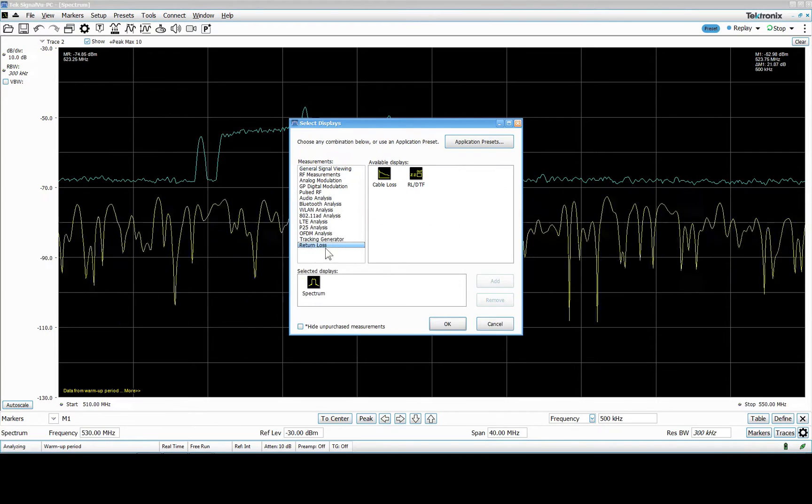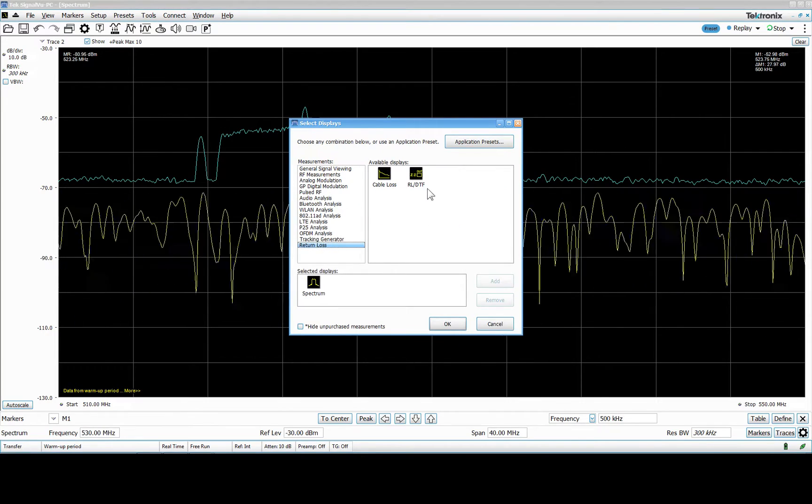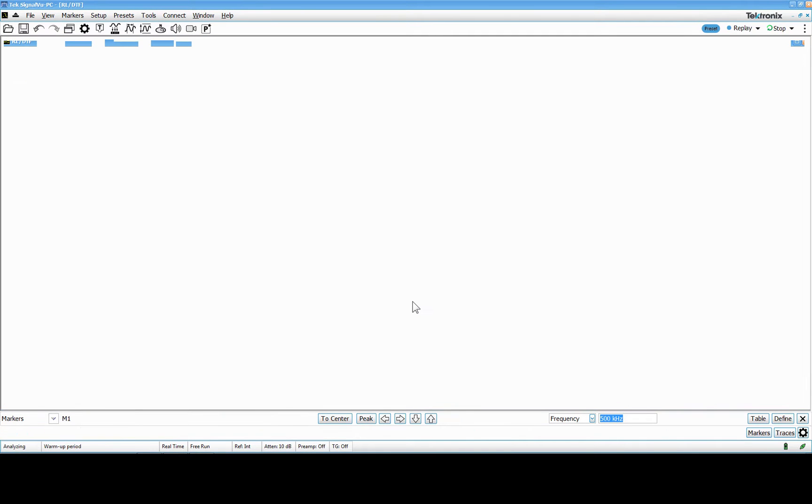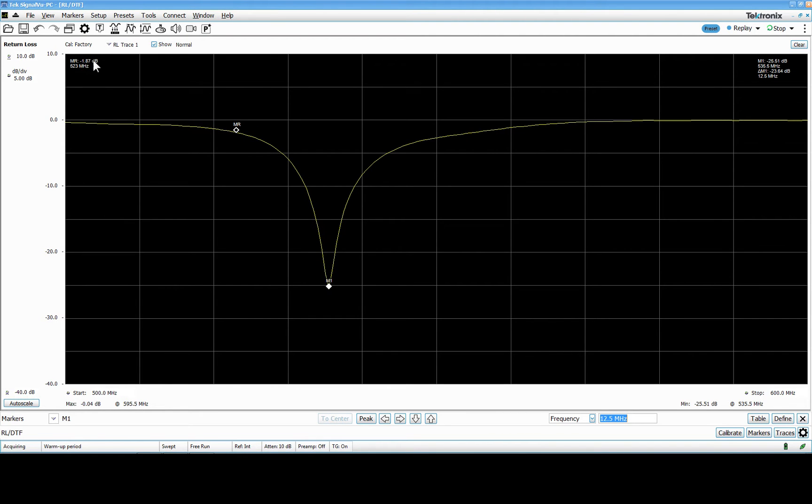I'll show you how to do this. We start by using the return loss measurement option — I remove the spectrum view and we look at how it works. From this perspective you can see we have a factory cal. I'll move the antenna a little bit. We can look at some sweet spots here — this is antenna number one. If I move a marker, the sweet spot is over here and the reading is minus 87 dB at 523 MHz.